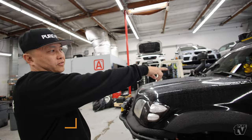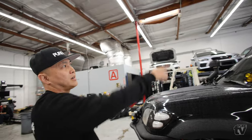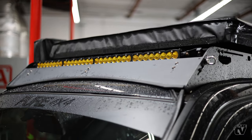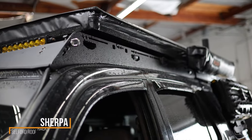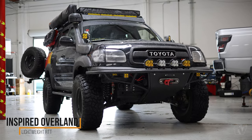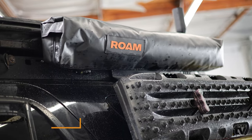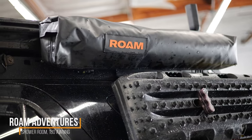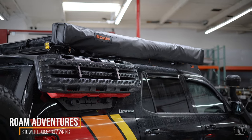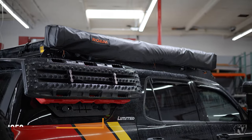I've got the ditch light bracket from Ravel Fabrication — XL Sports — for the ditch lights. On top I've got the S8 40-inch light bar, a Sherpa Belford rack running along the roof. I've got the Inspired Overland rooftop tent, and Patrick from Roman Adventures hooked me up with the shower room and 180 awning.